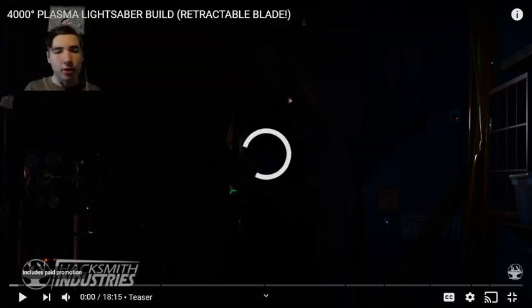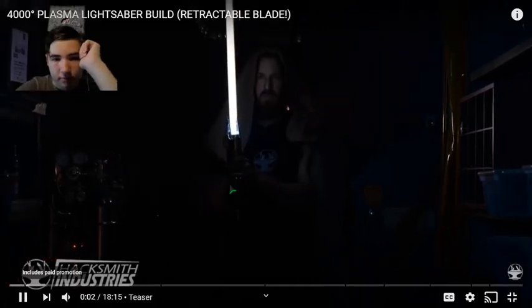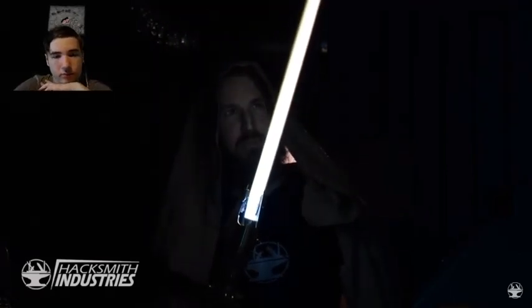Hello, Grey Golem people! I'm your host the Grey Golem Gamer, and welcome to the 4,000-degree plasma lights rebuild. We've just made the world's first retractable plasma-based lights.